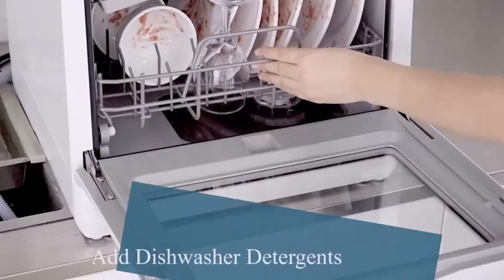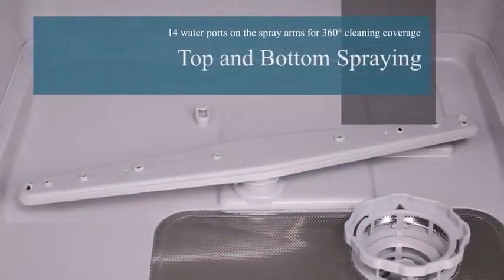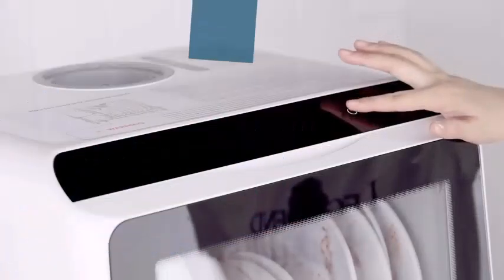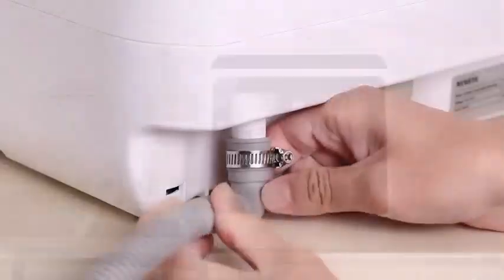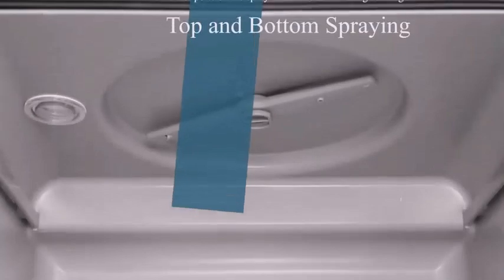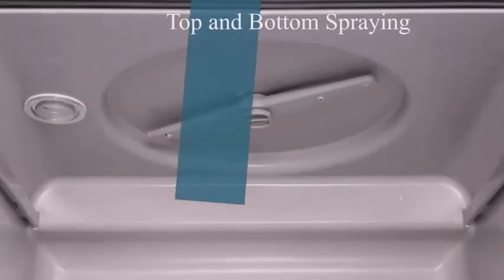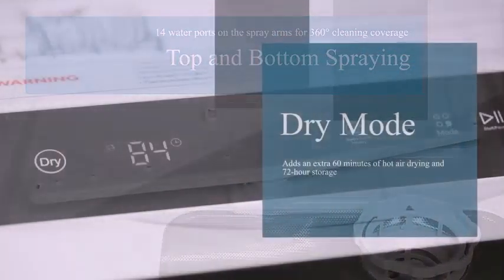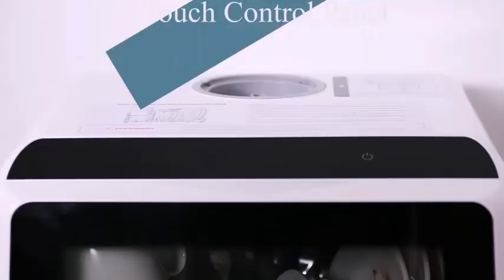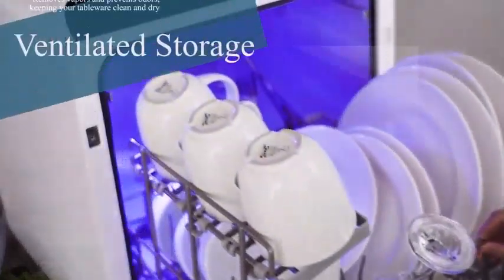If you're sick of washing dishes by hand, arguing over whose turn it is, and running short on time, then you are in need of a dishwasher. But not everybody has space for one in their kitchen — that is where a countertop dishwasher comes in. Get most of the same benefits of a normal dishwasher: lots of cycle options, energy efficiency, and time savings, without taking up any cupboard space. Simply sit the dishwasher on your countertop, load it up, turn it on, and enjoy sparkling clean dishes.